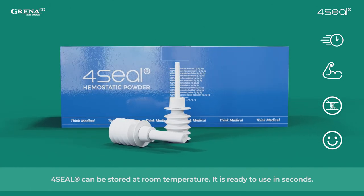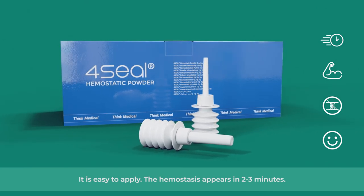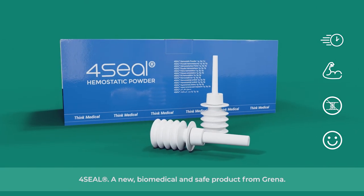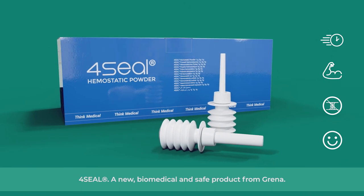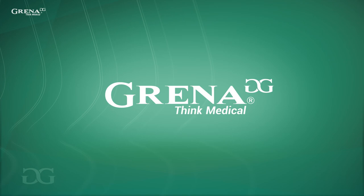4Seal can be stored at room temperature. It is ready to use in seconds. It is easy to apply. The hemostasis appears in 2 to 3 minutes. 4Seal, a new biomedical and safe product from Grenna. Think medical.